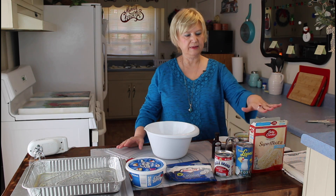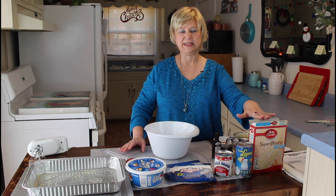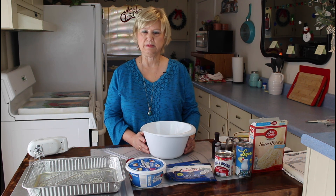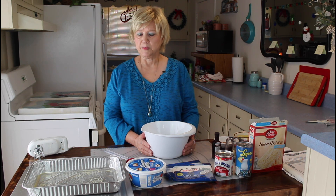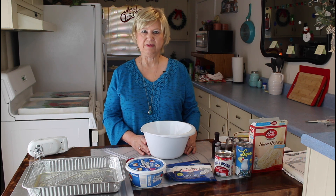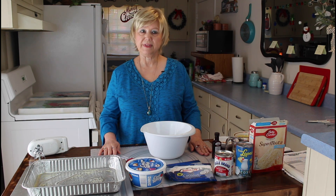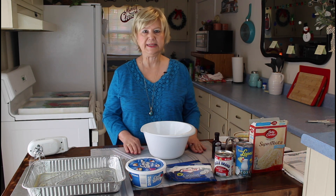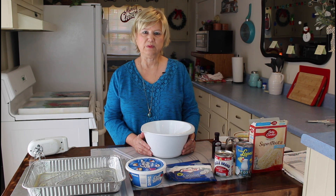I'm going to make this cake mix up just like the box directions say. This is a real easy, good cake to make. I'm making it to carry on to a Christmas function over at my daughter's house. It says leave it overnight, but I think it's early in the morning, and by around 4 o'clock it'll be set up good enough that I can finish making it. So let me get started on this easy recipe.